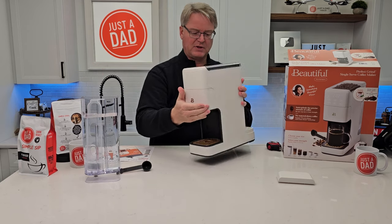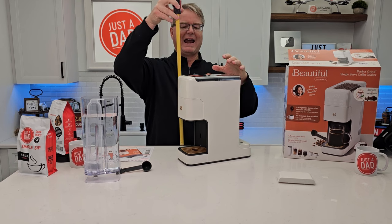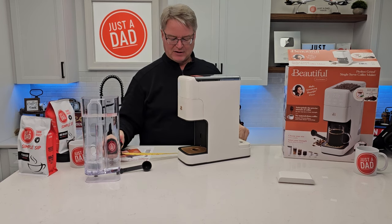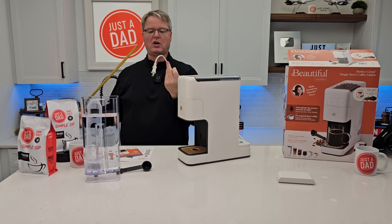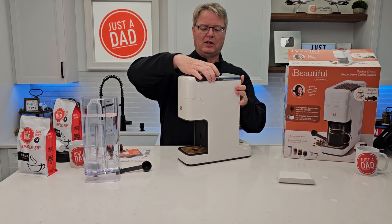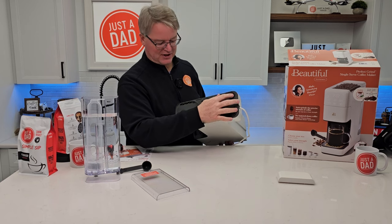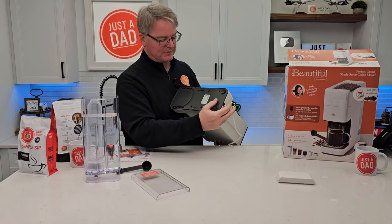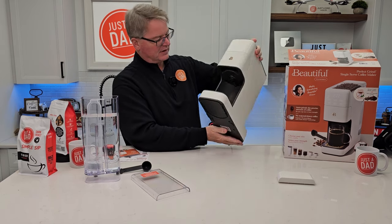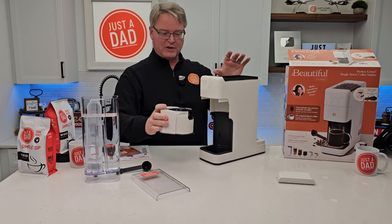Let's go over some measurements. Height-wise you're looking at 14.5 inches. This top comes off but nothing lifts up. Front to back is about 13 inches, and it's got a 35-inch long two-prong cord. Left to right is about 5 inches. On the back there are suction cups, and it is 1,000 watts at 120 volts.